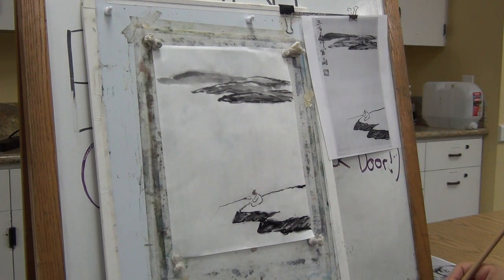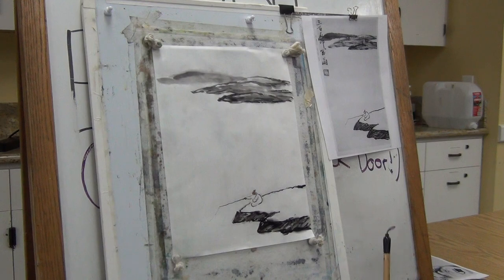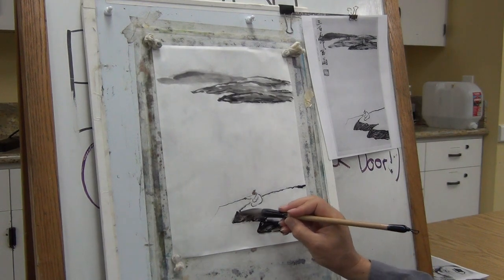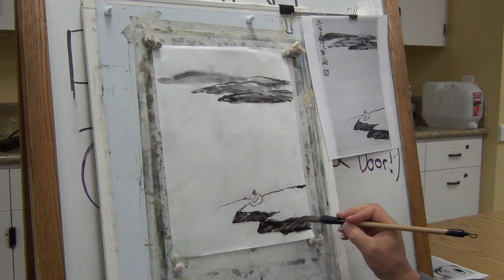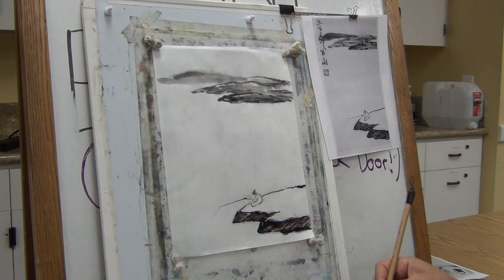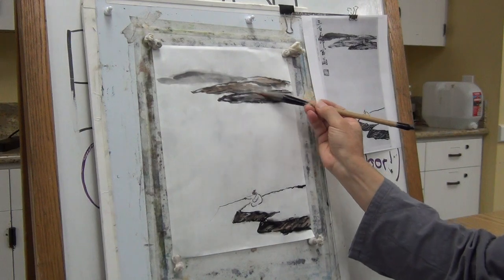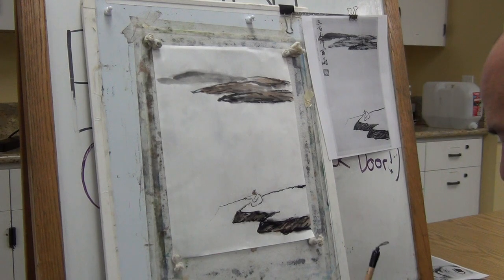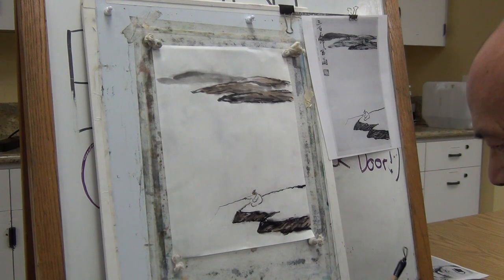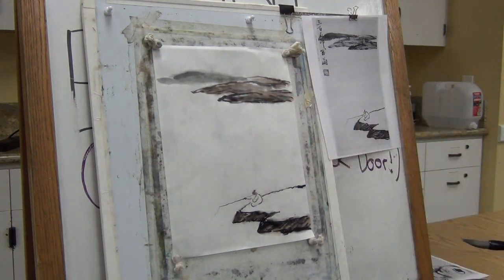And you can use the remaining brown — maybe dilute it a little bit — to add a little warmth to the ink, so the ink and color blend with each other. The last layer should be a little bit blue. Just use a little very light blue, just a little hue. That's it.